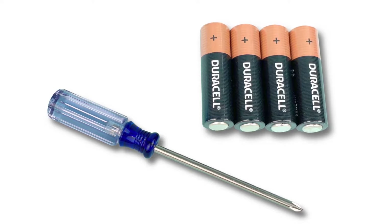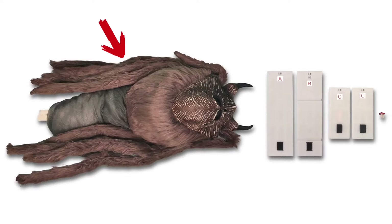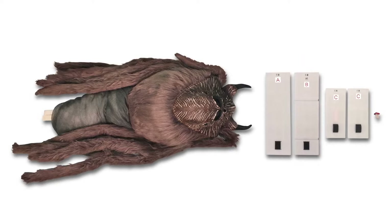Your parts list is as follows: module with spider, front foot, back foot, side feet (two each), and foot removal key.